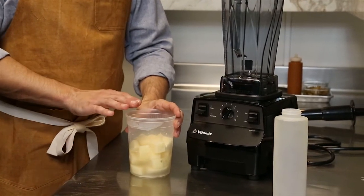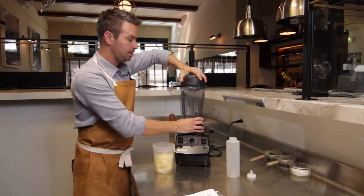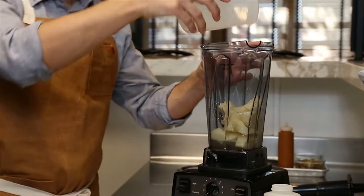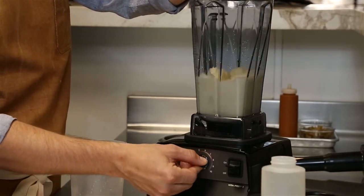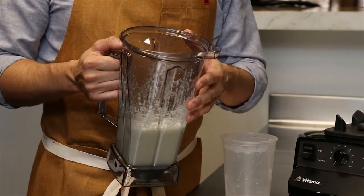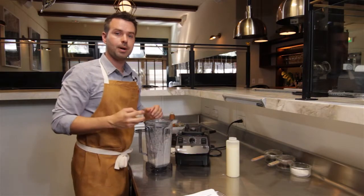We have most of the components ready to go. This is a really cool technique that we call potato coral at the restaurant. What I love about this blender is that because of its power we can put a raw potato in here and it's gonna puree into a completely smooth consistency. Once we have what appears to be a loose tempura batter consistency, we transfer this to a squeeze bottle so we can slowly drizzle it into the fryer.